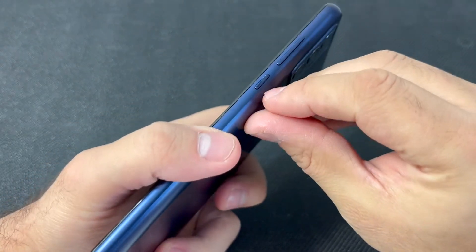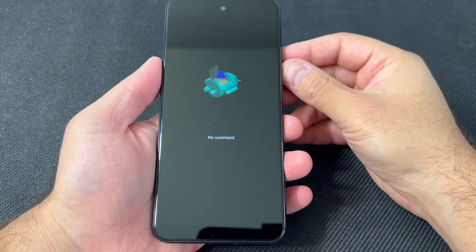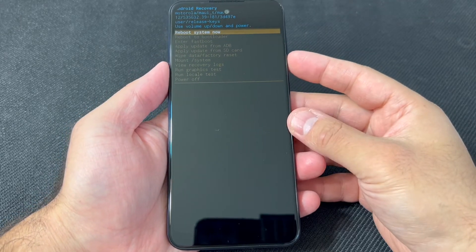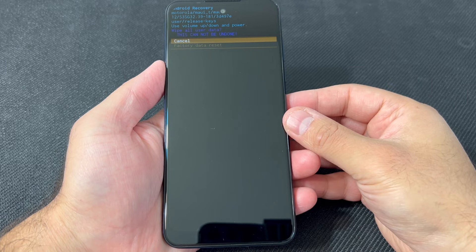At the 'no command' screen, press and hold the power button, and while holding it down press the volume up key. A menu will come up. Once you get to this menu, you can use the volume down to navigate to where it says 'factory data reset', then press the power key.